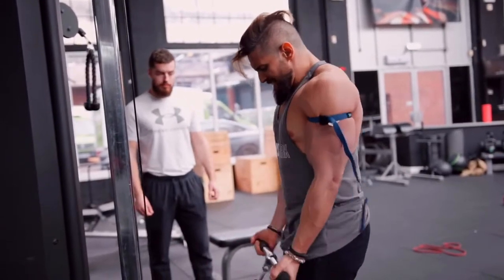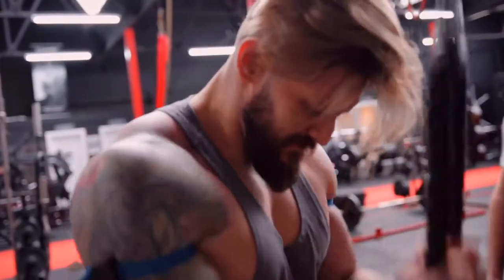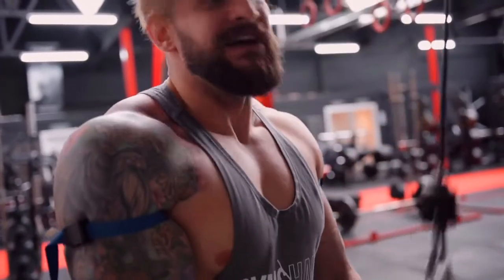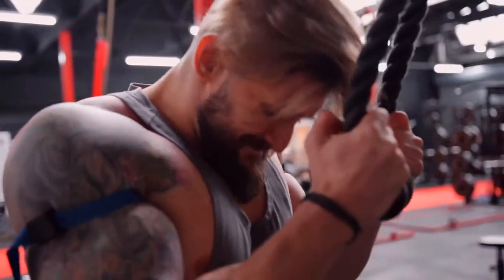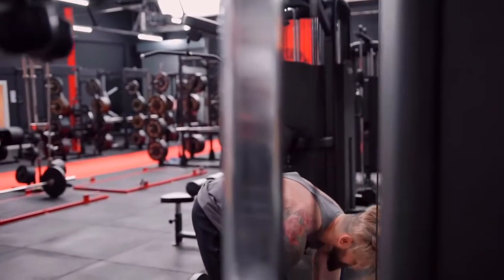Oh my god. Even though I'm in horrible discomfort here, one thing I will say is I've got a bone bruise on my elbow at the moment and that hurts on every tricep movement, but this is not hurting it at all.